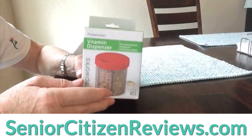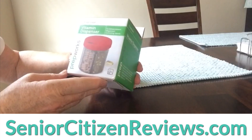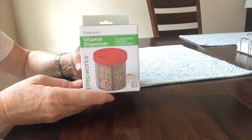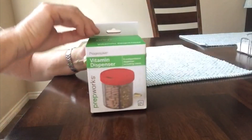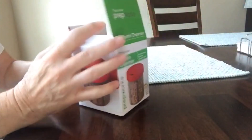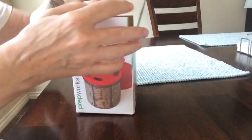Hi, I'd like to show you this PrepWorks vitamin dispenser. It looks like a really good deal and I've never seen one like this before, so let's open the box and just see what we have here.